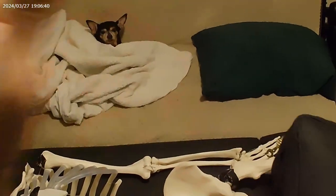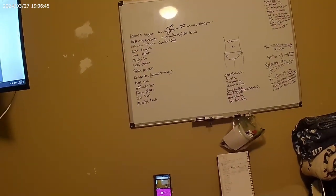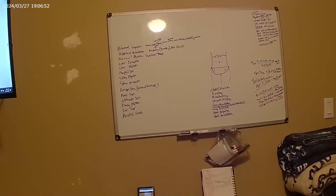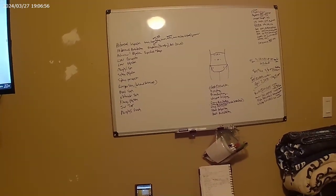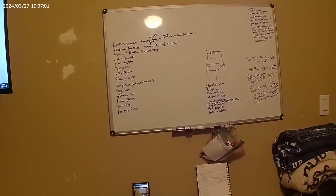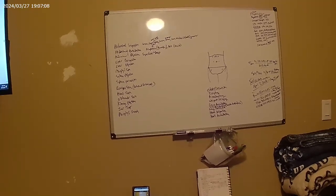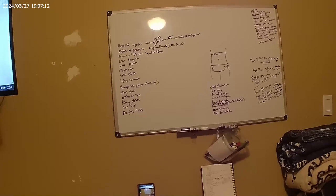We're going to be doing abdominal inspection, auscultation, palpation - superficial and deep. Then we're going to do the liver percussion, liver palpation, then the Murphy sign, spleen palpation, spleen percussion, Rovsing sign, psoas sign, obturator sign, costovertebral angle, jar test, and then Murphy's punch.